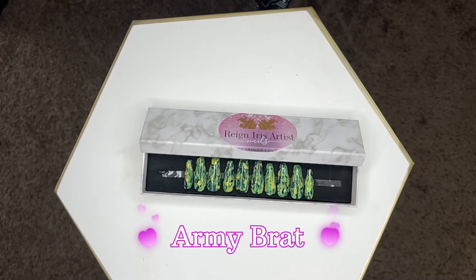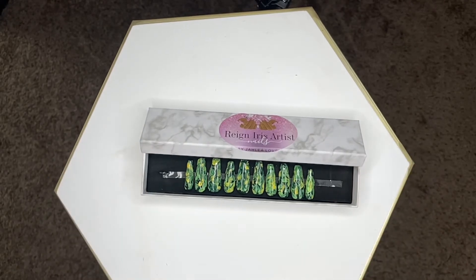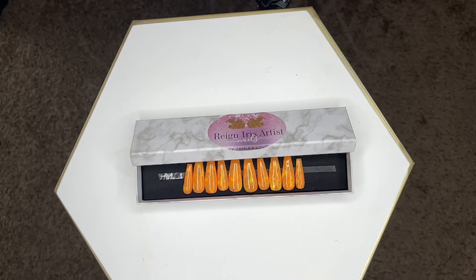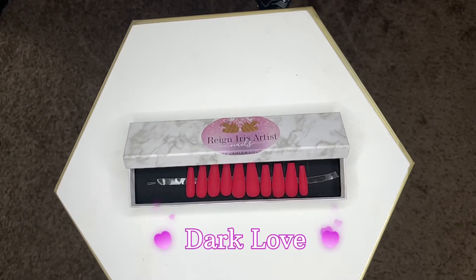This look here is called Army Brat — it has different army colors: dark green with light green and yellow that gives you that army feel, and it is so cute. Then this one here is called Loco because I got the idea from the Four Loko drink — it's bright just like the drink, and it was also inspired by these army pants I used to wear. These are so cute, so bright, and just a really fun set to wear.